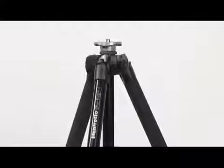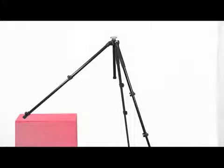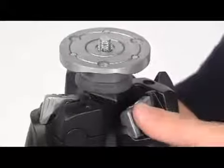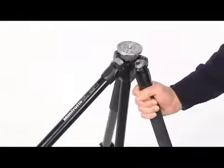Leg angles can be adjusted in order to better level the tripod on uneven and irregular surfaces. Each leg can be set at two angles of spread. To change the angle on a leg, close the leg towards the centre column slightly and rotate the locking button at the top of the leg, and then reposition the leg.